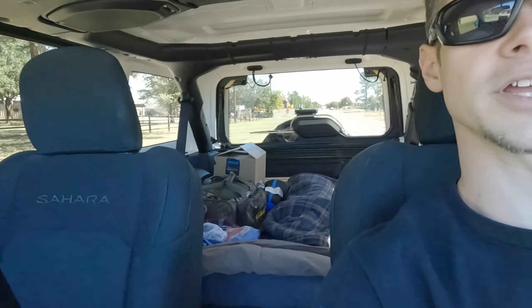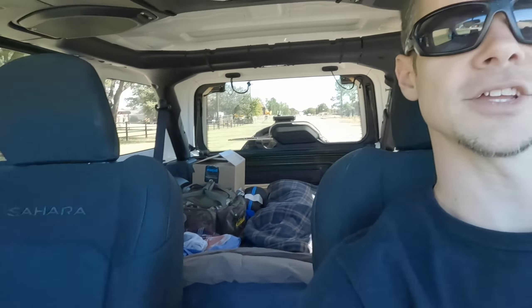Hey guys, it's me. I'm off to Jacksboro, Texas today to Fort Richardson State Park to test out my Jeep camping setup. I'm going to be camping with my brother-in-law David who's also got a truck tent setup that I think you guys will like to see.